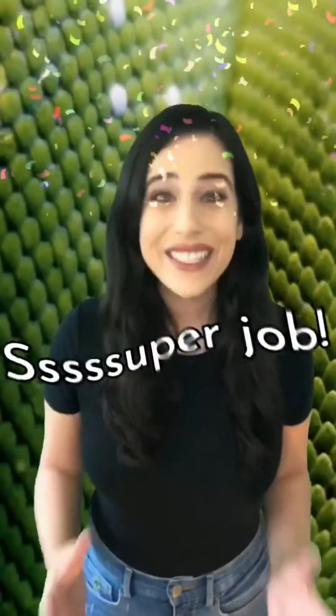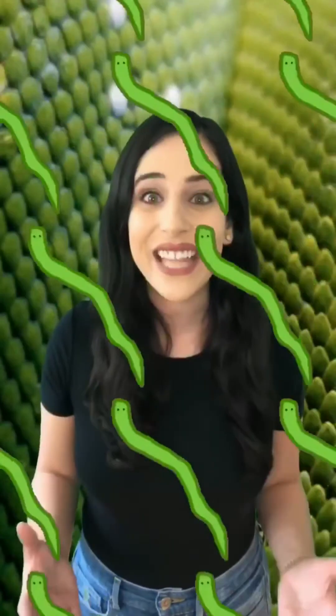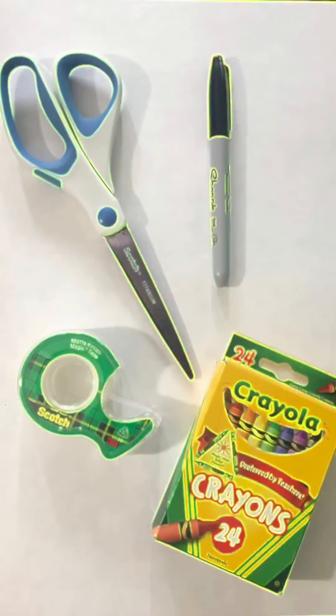Super job with your place value snake! Now you have this fun math tool to play with, share with other people, and you can make as many as you'd like, as long as you have enough supplies. Have fun!